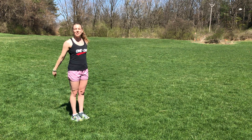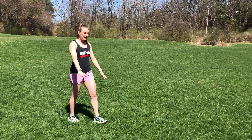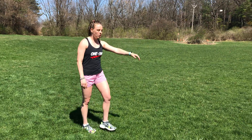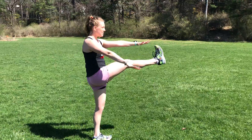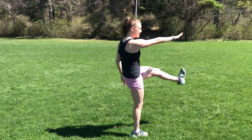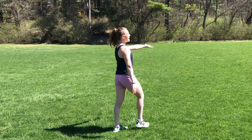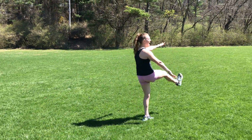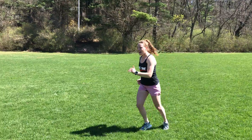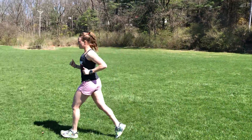You just need some space. We're gonna start with a Frankenstein walk — we're gonna kick one leg up at a time, reaching towards the opposite hand. The purpose is to stretch the hamstrings here, so we want to keep the spine straight and the legs straight. We'll go down about halfway through a soccer field and jog or walk back to the start.